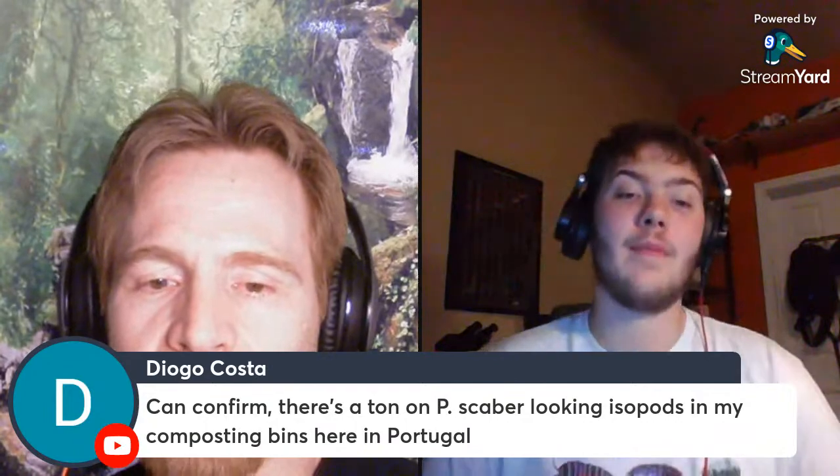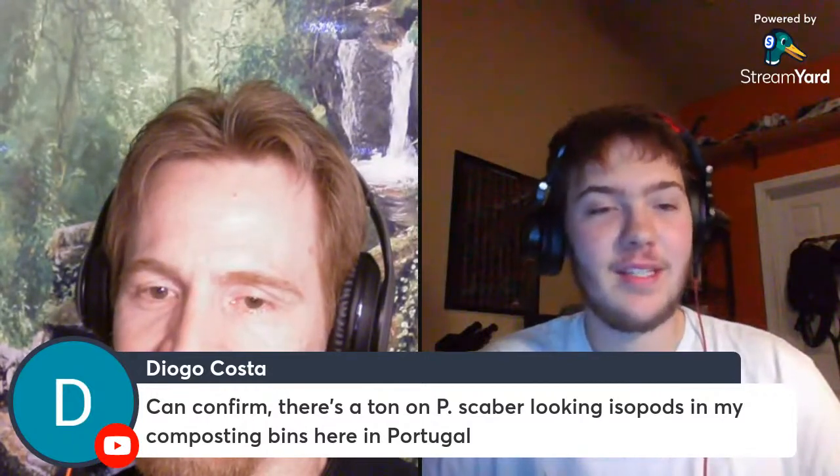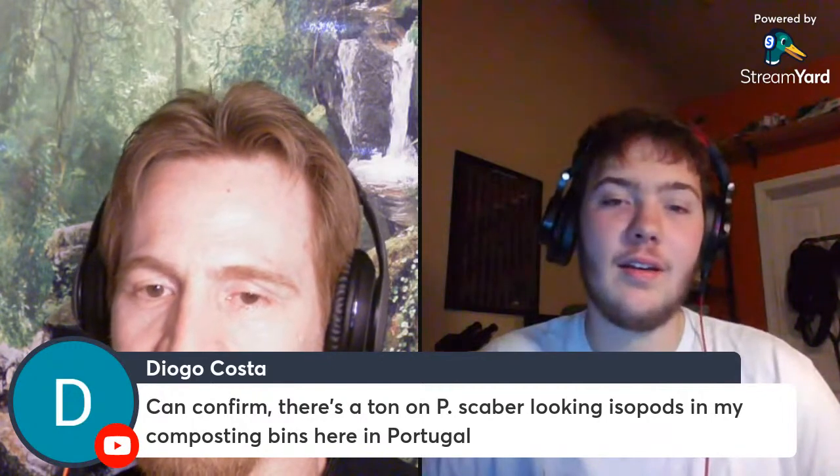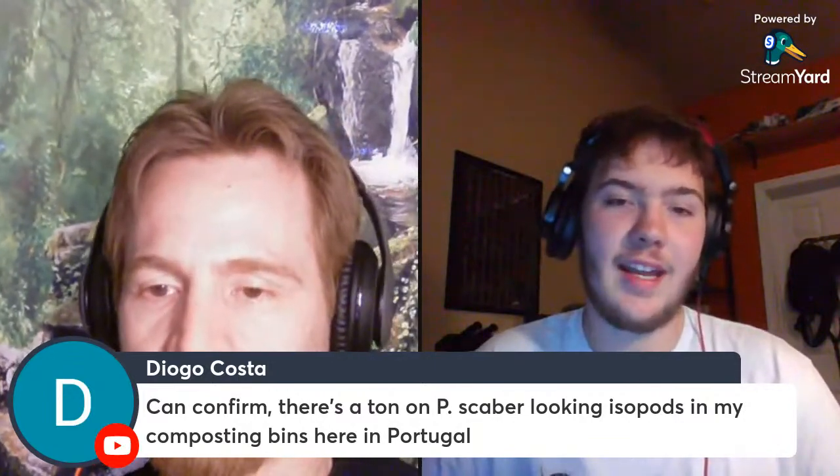Diego confirms there are a ton of Porcelio scaber-looking isopods in composting bins in Portugal. If you're in Portugal, you're not going to be able to describe those — there's basically no isopodologist that can. You can describe Porcelio scaber, but there are lookalikes that you just can't describe and they'll be left at a genus-level ID. Lots of Porcelio species — basically pretty much all terrestrial isopods — are cryptic species. It's very hard to distinguish them. Even common ones like Armadillidium vulgare over in California, around Mexico, are probably an endemic species of Armadillidium, but there's no way to tell.